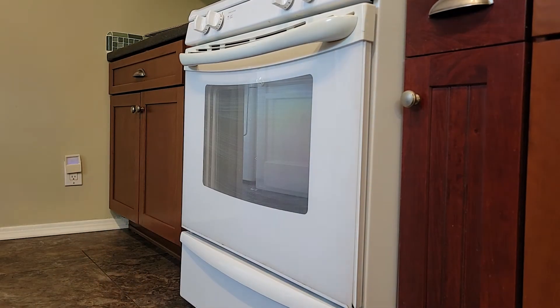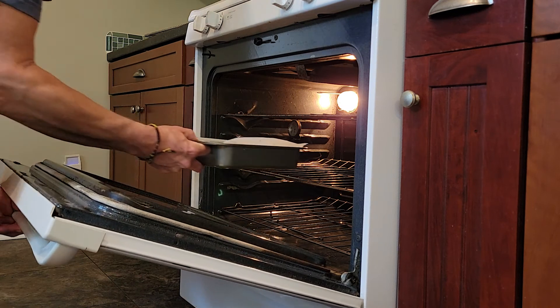Bake for 40 to 50 minutes until the crumble is golden and the fruit is bubbly.